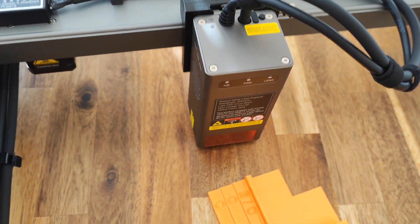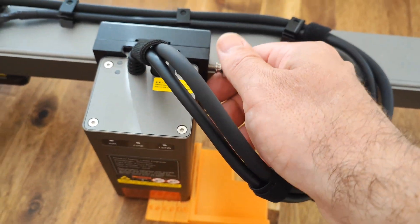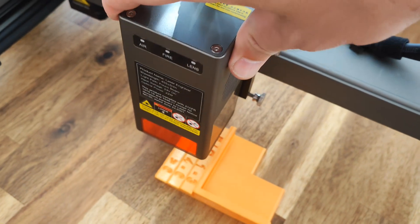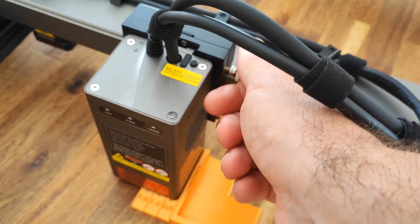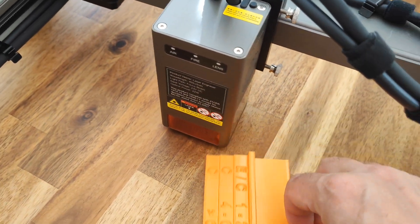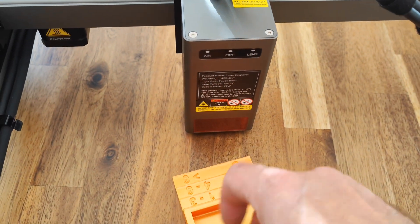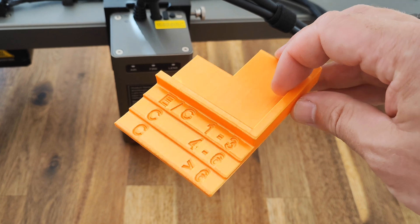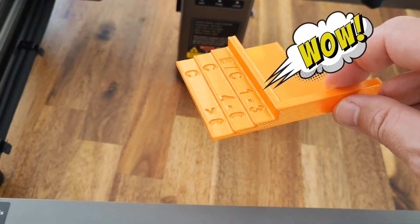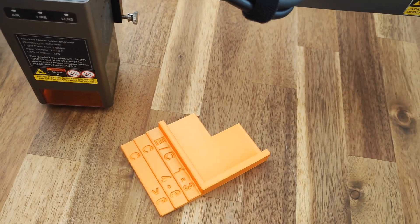What I really like is how super easy it is to adjust the focus. Just release those two screws and pull down or raise up the laser head — that's it. It's super easy to level the head. The laser comes with all the tools you need. I also printed this tool myself — you can find the file on Thingiverse, just search for Creality Falcon 2.